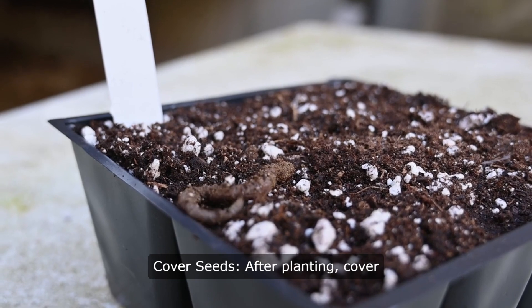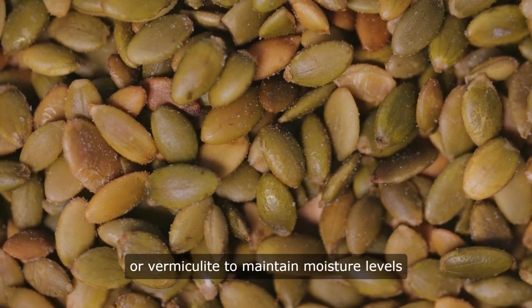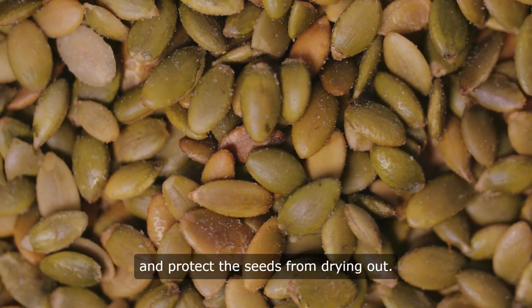Cover seeds. After planting, cover the seeds with a thin layer of soil or vermiculite to maintain moisture levels and protect the seeds from drying out.